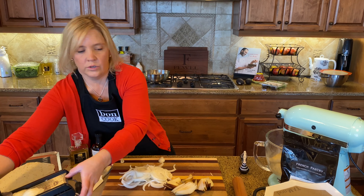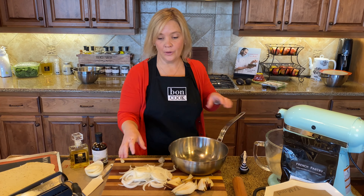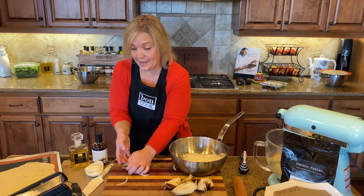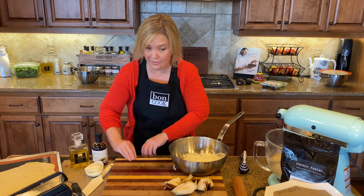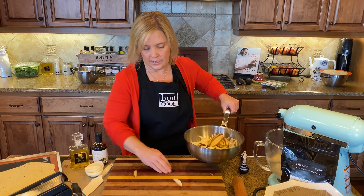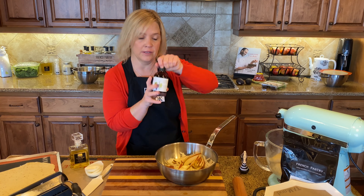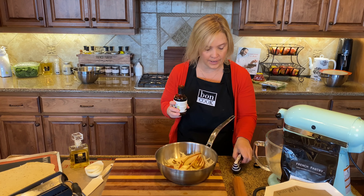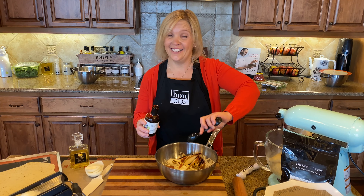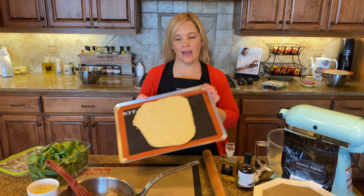I'm gonna take the hot oil and add the onions and pears at the same time, which is a little unusual — usually you'd caramelize the onions first. Then I'm adding one tablespoon of traditional balsamic, which is an amazing balsamic. These are going to caramelize for about eight minutes.